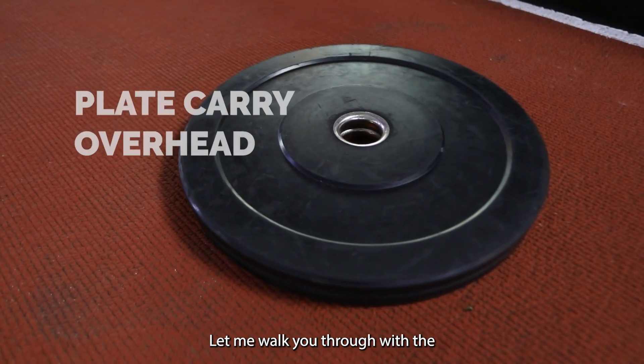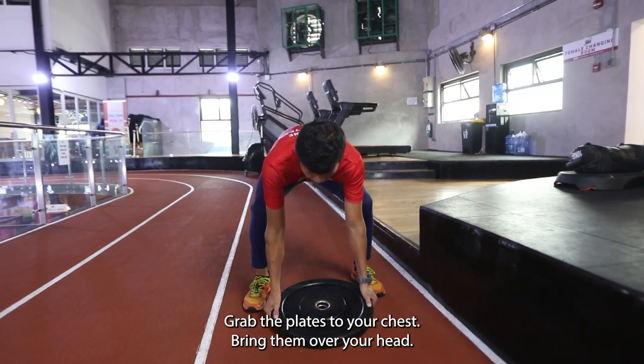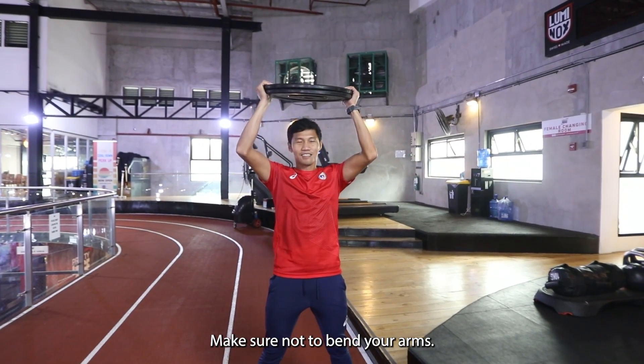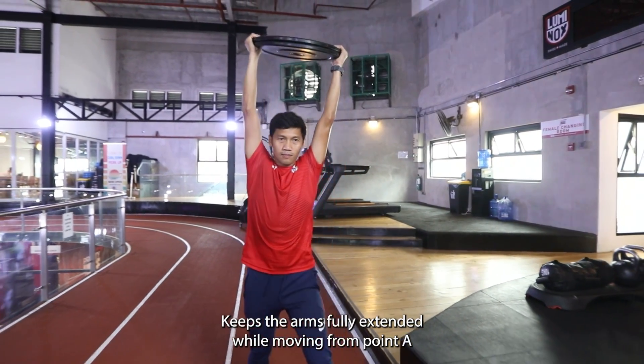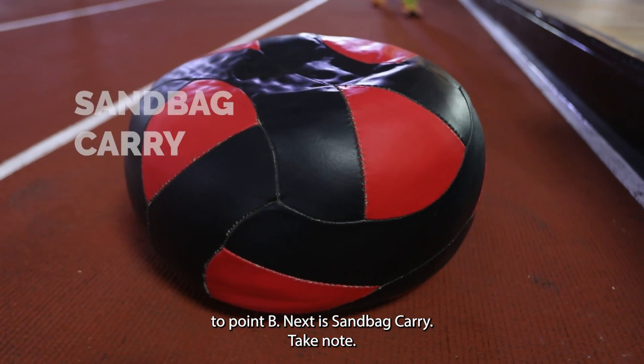Let me walk you through the Plate Carry overhead. Grab the plates to your chest. Bring them over your head. Make sure not to bend your arms. Keep the arm fully extended while moving from point A to point B.